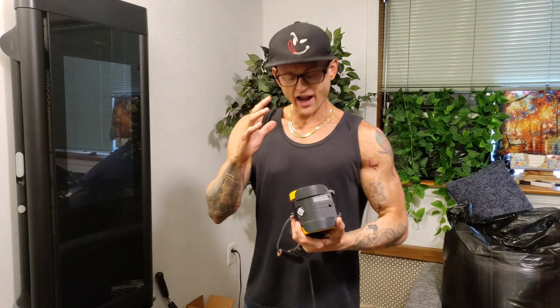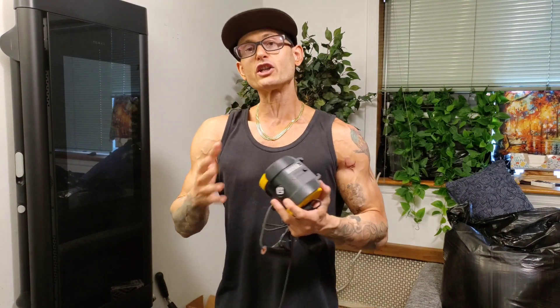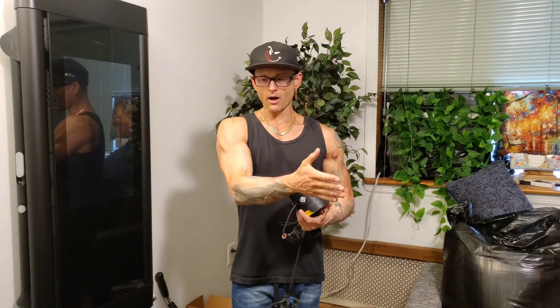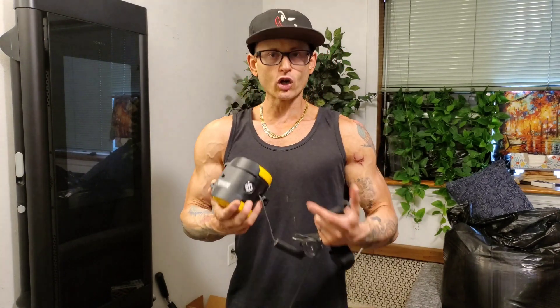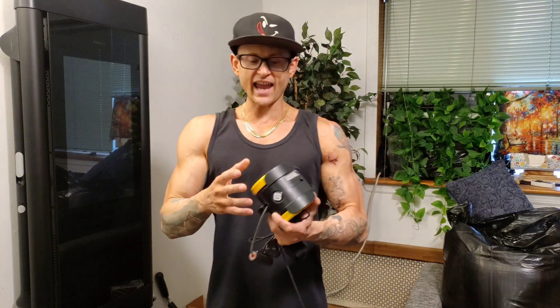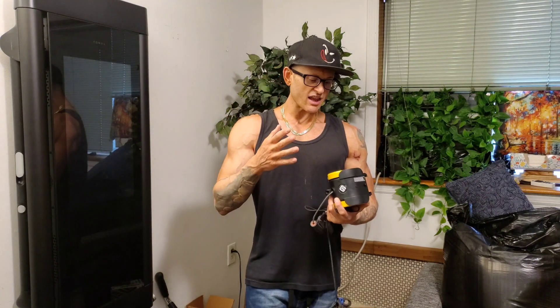I'm going to be putting out other videos about this machine — teaching you how to use it, what's good about it, getting in depth with different parts. I had to sit down with one of the coaches from Handy Gym, and I'll be honest — I didn't get too much out of that sit-down, only because I'd already experimented with it on my own and had time to spend with the machine before that session.